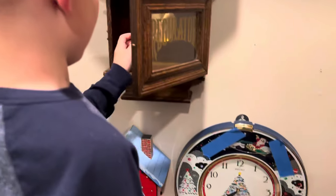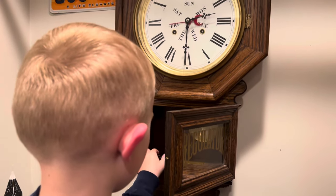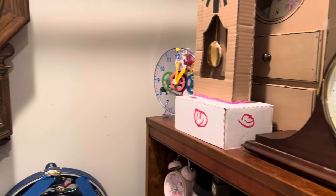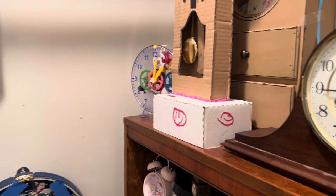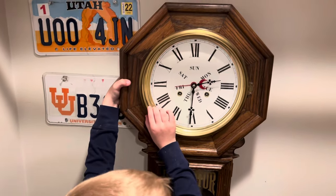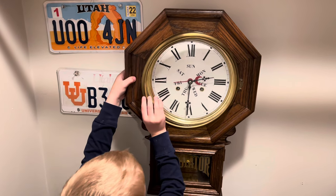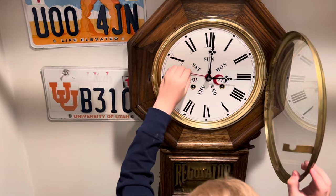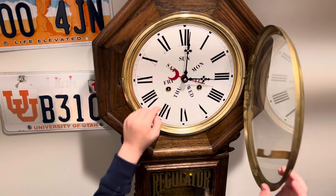Here is the regulator clock. It has a key too, and this one has a key as well. And this one has a chime too. It's actually a Tuesday.